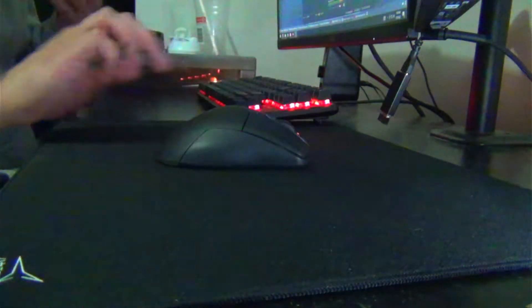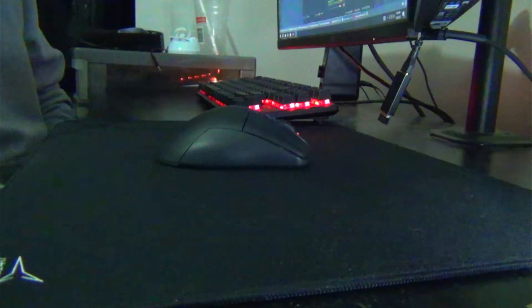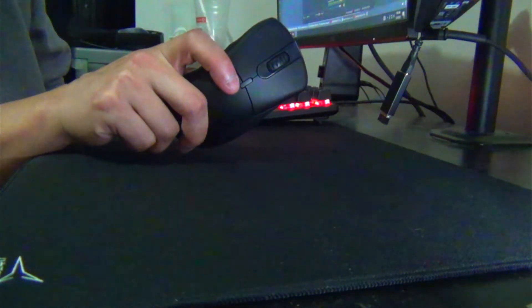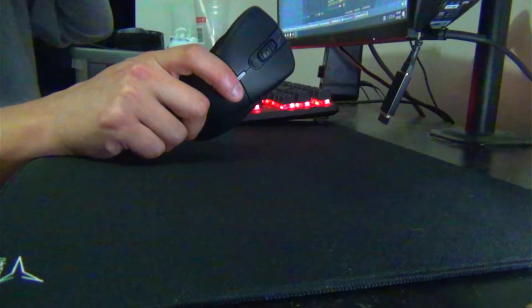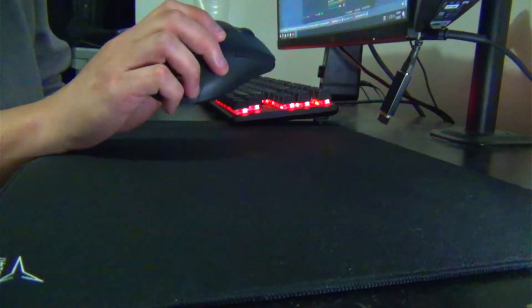On to things I really don't like or that bothered me. First, a preference thing: the DPI button. I don't use it. Some other reviewers were complaining about not having a DPI button, but I just don't get it.